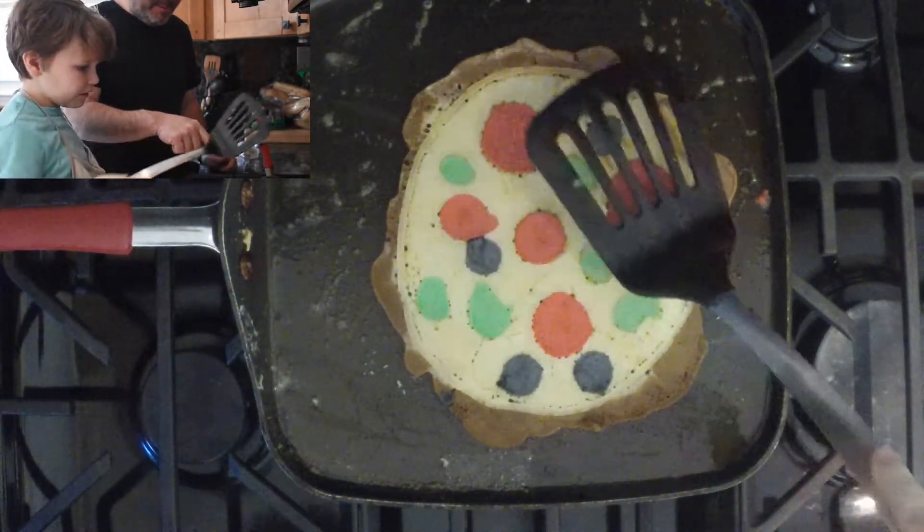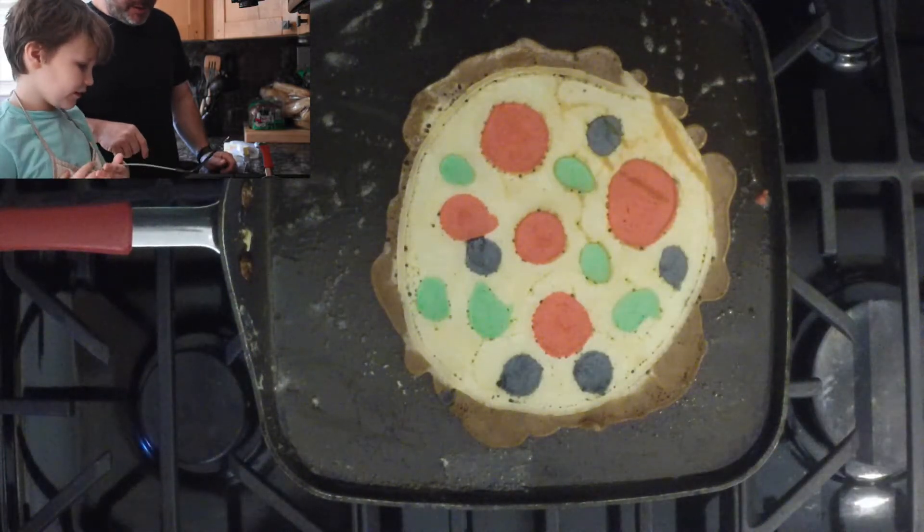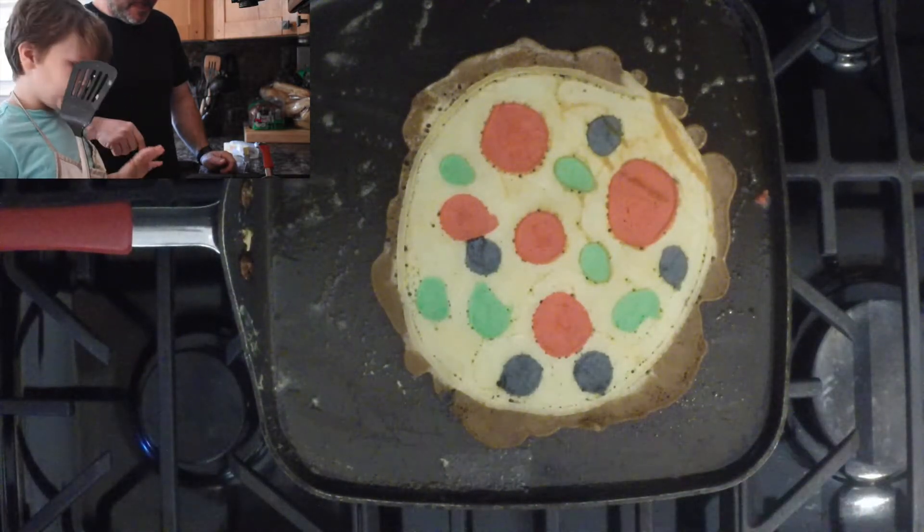Alright, let that cook. Give it about a minute. It's gonna cook, and then we can put it on the plate so you can eat it. Hopefully.